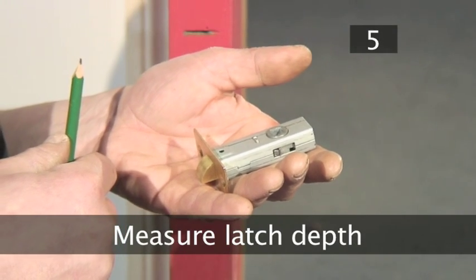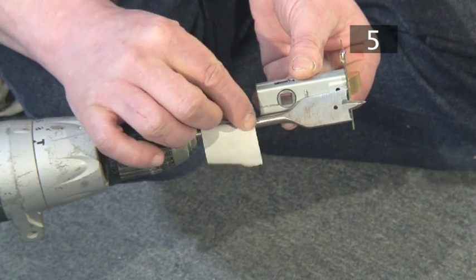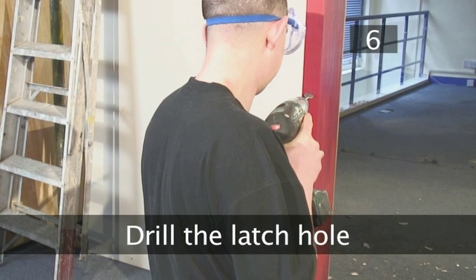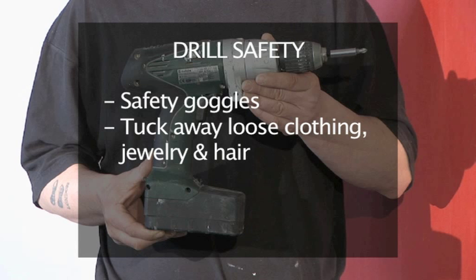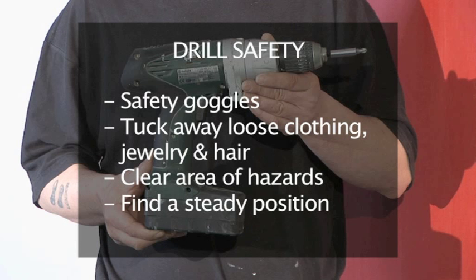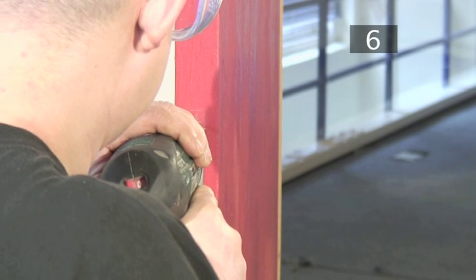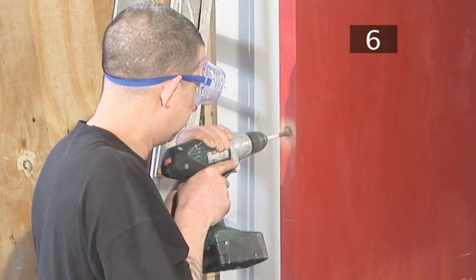Step 5 - Measure the depth of the latch. Hold the latch against the drill bit and use the masking tape to mark the depth of the latch on the bit. Step 6 - Drilling the latch hole. Before you begin, remember drill safety: put on your goggles, make sure all loose items of clothing, jewellery and hair are tucked away, clear the area of any potential hazards, and find a steady position. You may want to wedge the door open to help steady your drilling. Drill the hole into the side of the door to the depth marked with the masking tape. Keep the drill level and straight, applying firm, even pressure as you work.